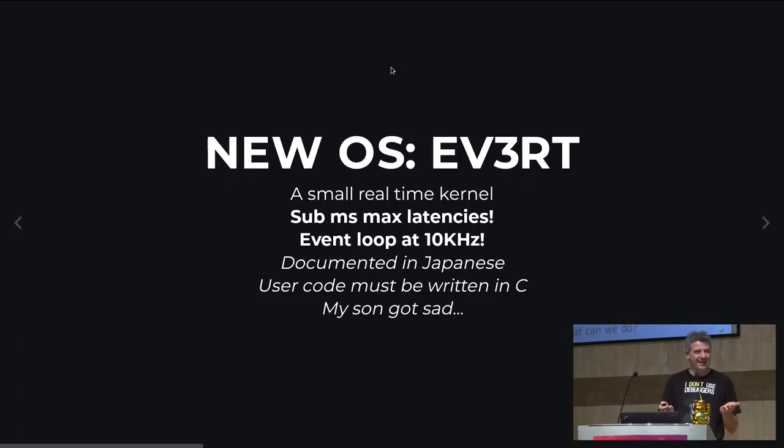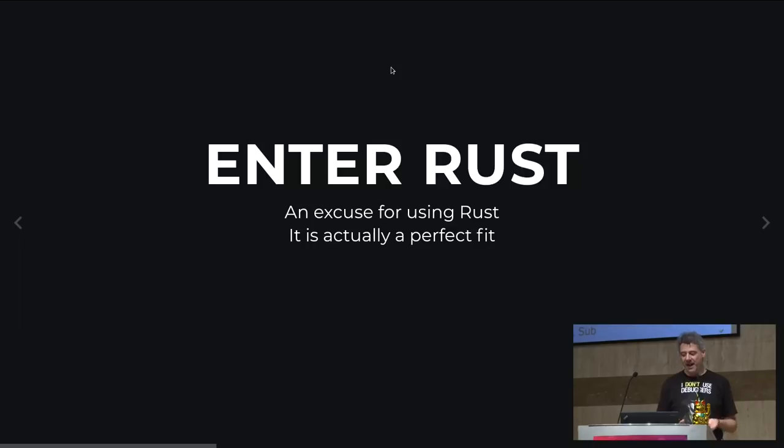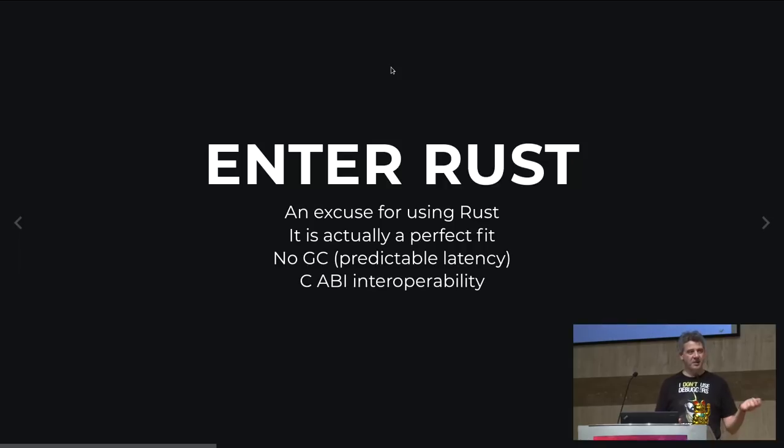My son got sad because of C. He was already very proficient in Golang and said, 'What's this mess? Do you have to care about pointers, references?' So I said, OK, let's look at Rust. This was actually a perfect excuse for me to learn Rust, and it's a perfect fit: no GC, predictable latency, high performance, and perfect C ABI interoperability — a perfect drop-in replacement for C in essentially any environment.